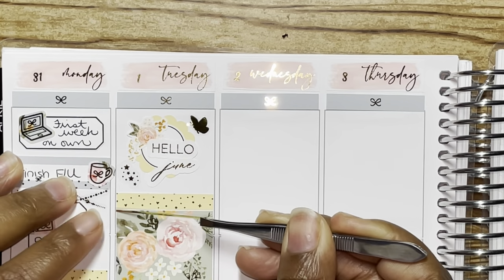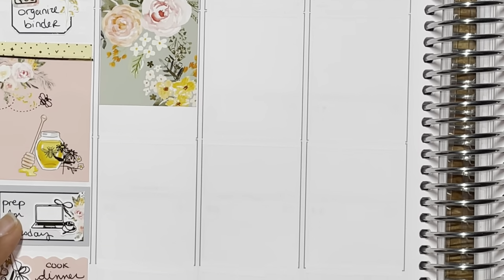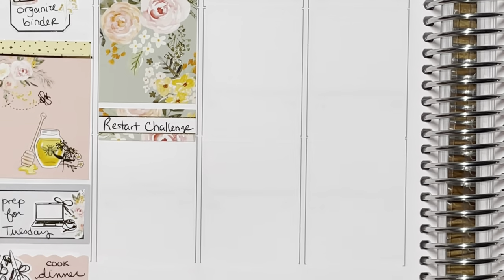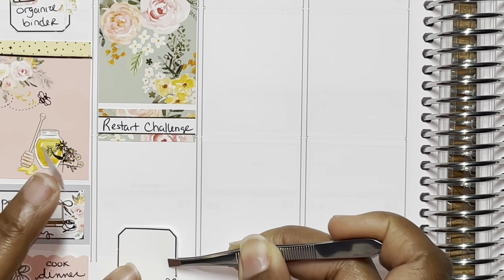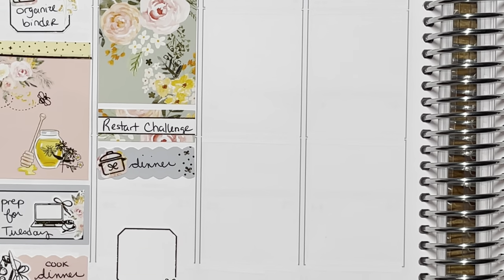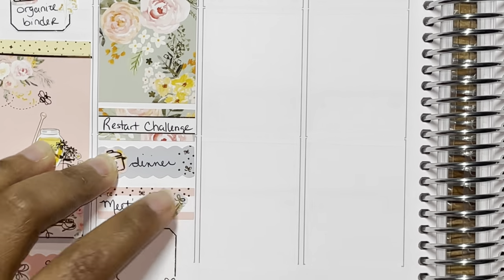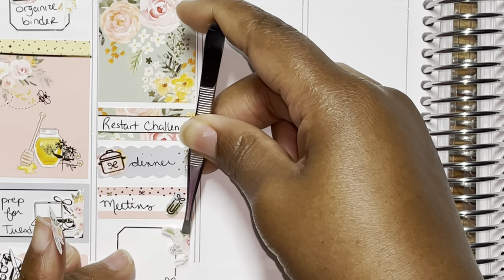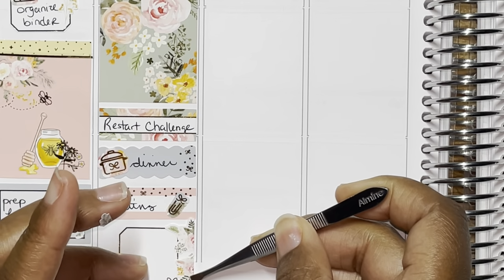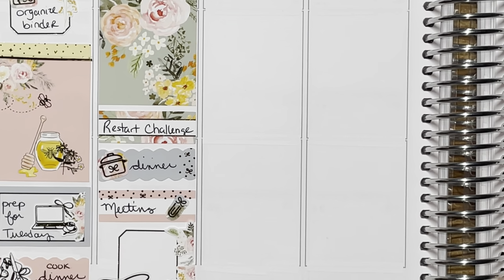I finished most of my follow-up early that day, so I just prepped myself for the next day and used a laptop icon from Crafts by Towie. Then I cooked dinner for Babe and I, and used the little scalloped quarter box from the kit with the cutting board icon from Crafts by Towie. On top of Tuesday, I tried to do a little decorative stuff. I used one of the little circles at the top of her kit with the Hello June script from Pretty Pinko and the butterfly from Sadie Stickers. The deco is from the kit, and those stars are from Glam Planner.